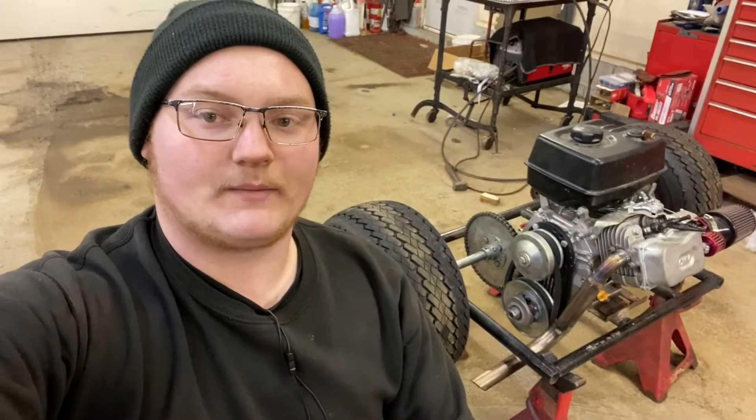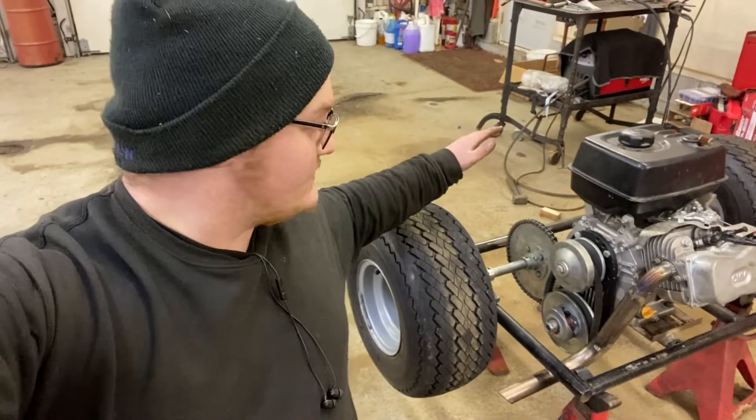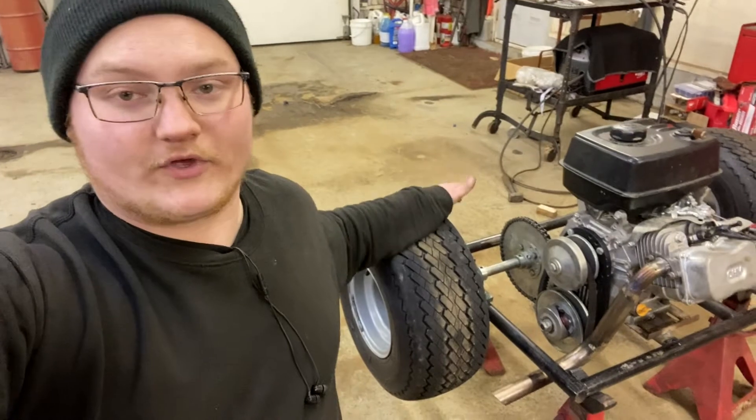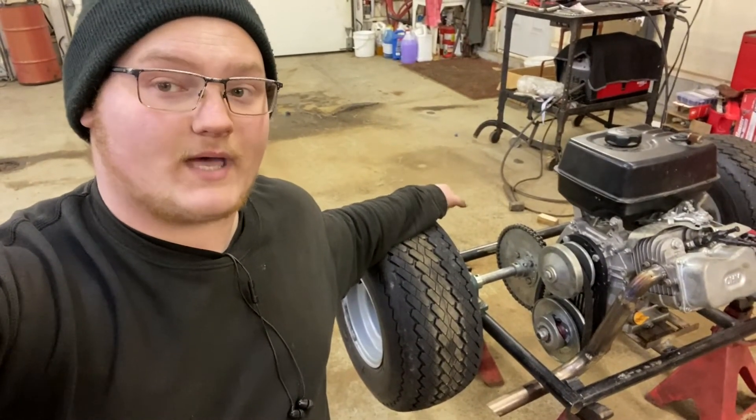Hello everybody, welcome back to the shop. In this video, we talk about this — the whole reworked swing arm for the go-kart. And that's right, this thing is going to have suspension in the back now.